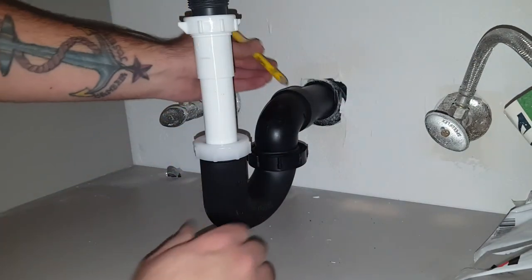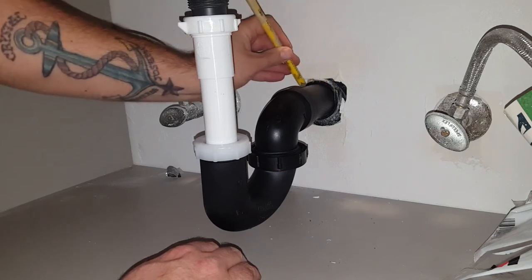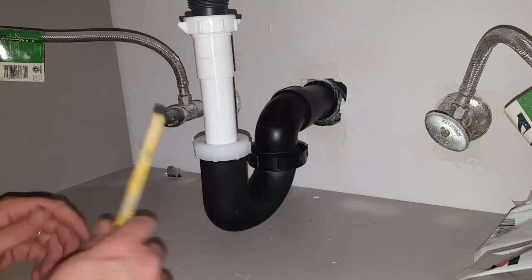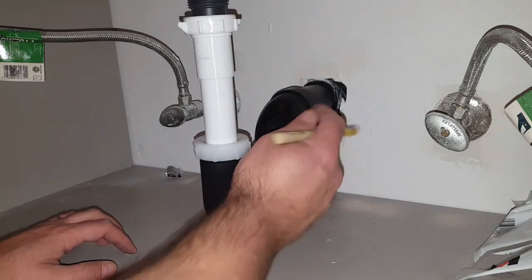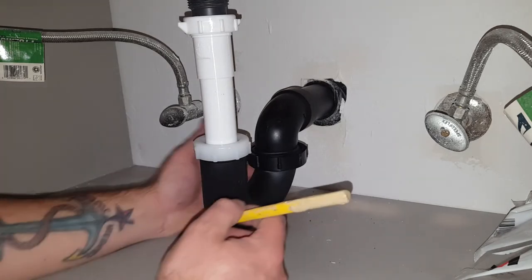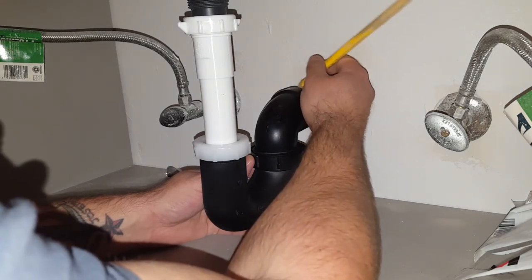I like to see how deep I'm going into this pipe, so I always put a mark across — just so I can make sure I'm getting good penetration. Then we're going to put an index mark on the top of this and the top of that, so we can get the orientation right when we glue everything together.